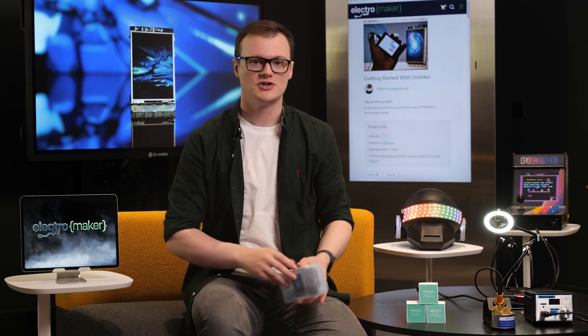Hello and welcome to this episode of Product of the Week. I'm your host, Robin Mitchell. In today's episode, we are going to be looking at — thank you Richard — the UniHiker, an adorable wee single-board computer that fits in the palm of your hand.